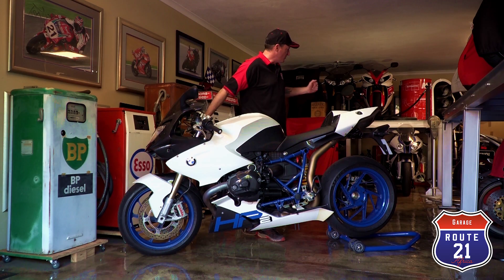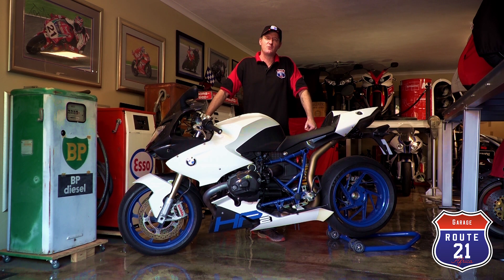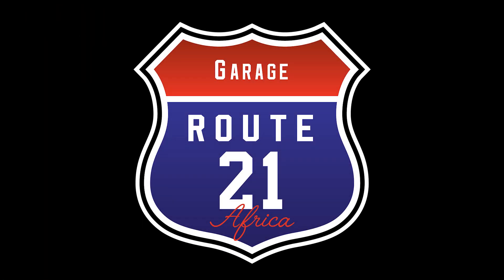And if you look behind me, you'll see the HP2's big brother — the BMW HP4, the homologation World Superbike race replica. I think in the next episode we'll review that one. If you liked what you saw today, please click like and subscribe and follow us on Route 21 Garage. Thanks for listening. Subscribe, thank you.